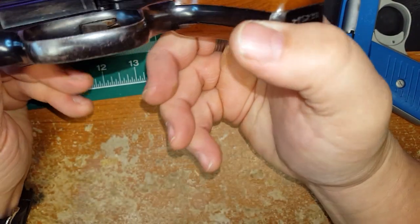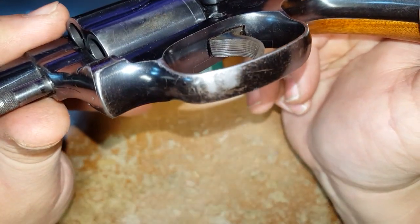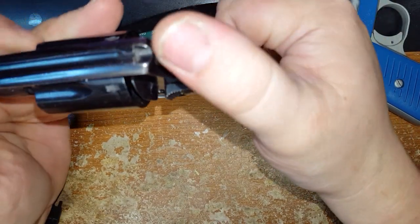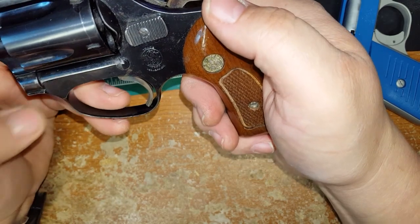The bluing is definitely missing in a few spots here. I'm definitely not going to do a Dura coat on this — it's just a nice old gun. I'll keep it in good condition and shoot it every now and then.